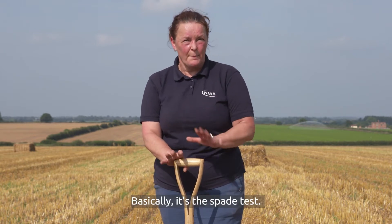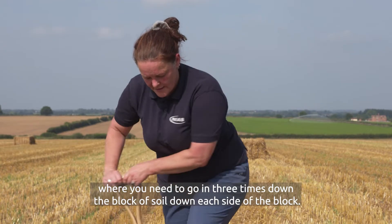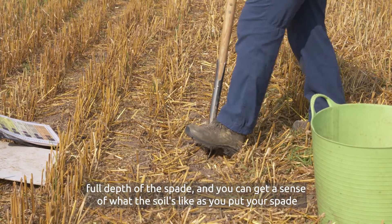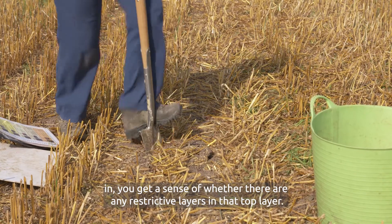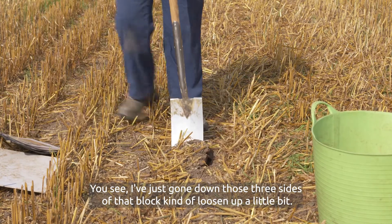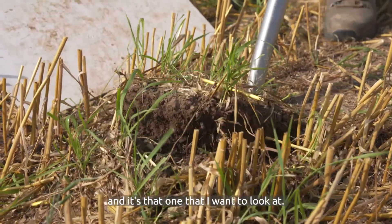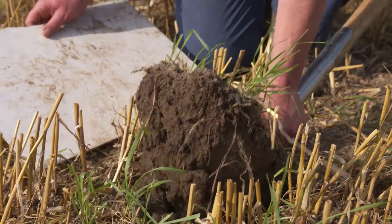Visual assessment of soil structure is basically the spade test. Get your spade out — you need to go in three times down each side of the block of soil, trying to go to full depth of the spade. You can get a sense of what the soil's like as you put your spade in and whether there are any restrictive layers in that top layer. I've just gone down those three sides of the block; I'll loosen it up a little bit and what we're going to get is one undisturbed side that I want to look at — and as it comes out, that's the undisturbed side we're going to review.